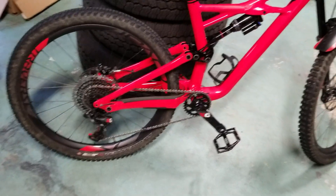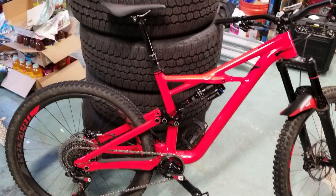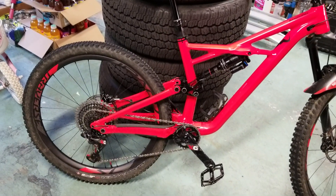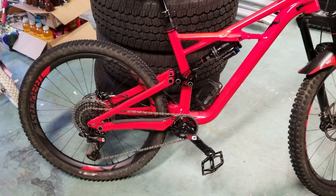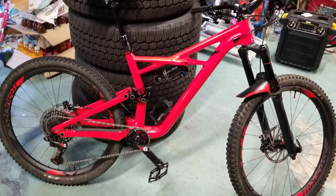What drew me to the X01 drivetrain and carbon wheels was shedding weight. Right now, with 2.3 Grid rubber — a Butcher up front and a Slaughter in the back — this bike weighs in at about 31.1 pounds. And that's without the valve plugs that come with the Roval Traverse SL wheels.